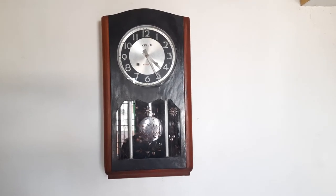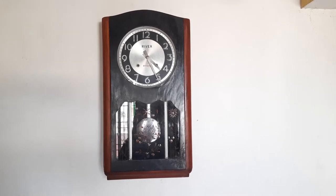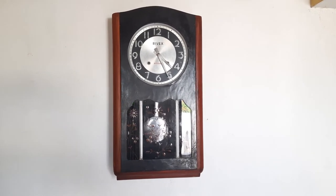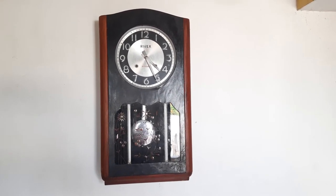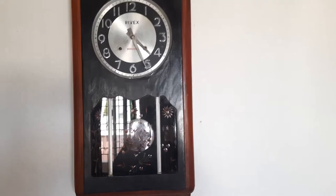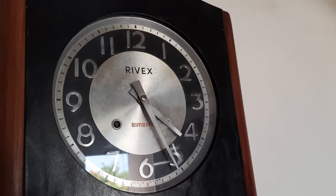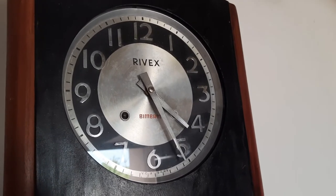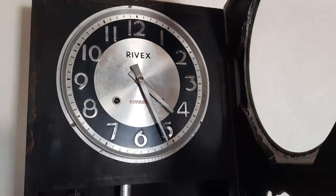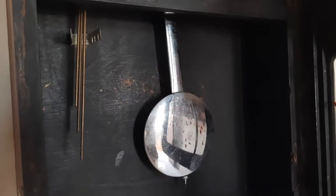The rods on Rivex actually come in on the side — they don't come in the middle, unlike Master and Nyx. This is actually a bigger wooden frame. When it comes to Rivex, you find them in all different sizes and different colors. Let's have a closer look — the rods are positioned on the side, and there are three rods here.